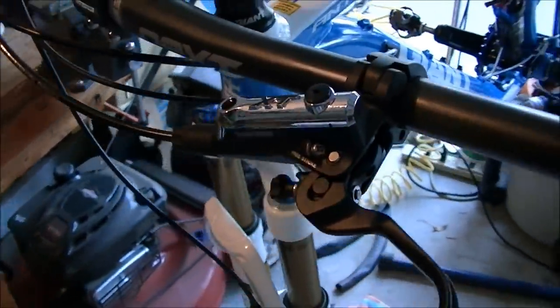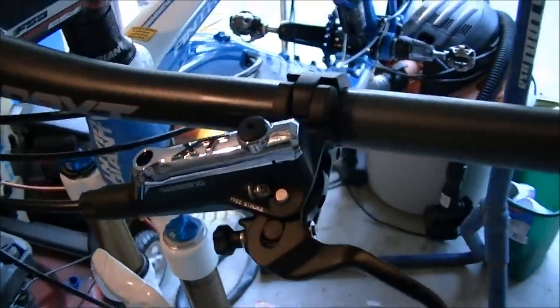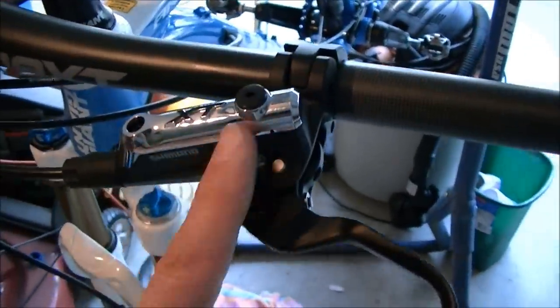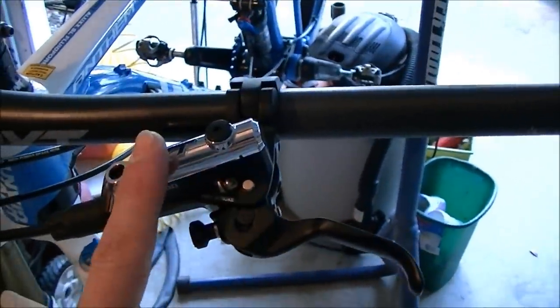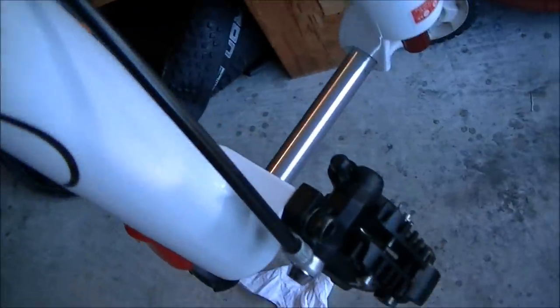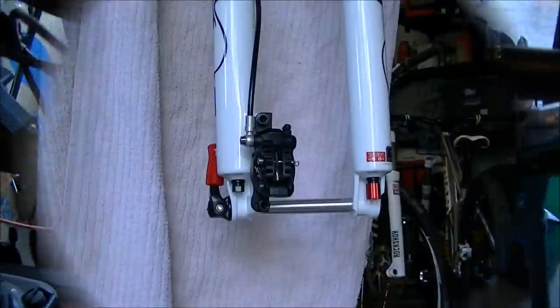The first step is to actually install the brakes onto the bicycle — I'm not going to show how to do that in this video. For this demonstration, we're going to do the front. I've put the lever on the handlebars and installed the caliper on the bike, so go ahead and mount that on your bike. That will help us determine how long the lines need to be.